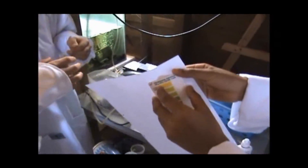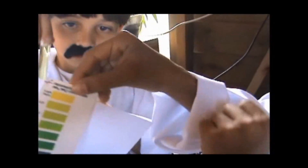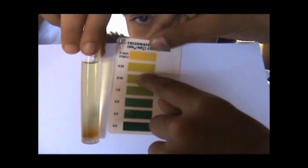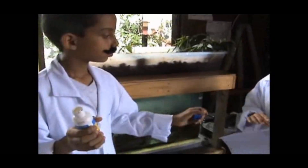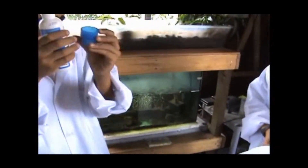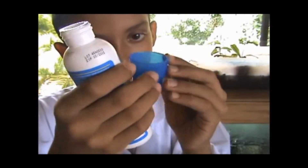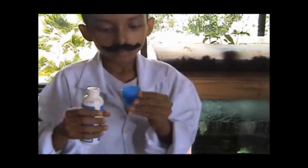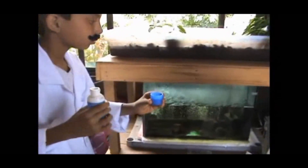Compare the water with the ammonia color card. Add ammonia as needed to balance the water in the fish tank. See you next time.